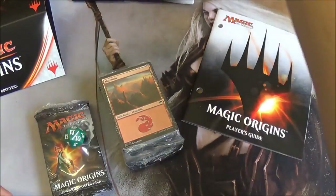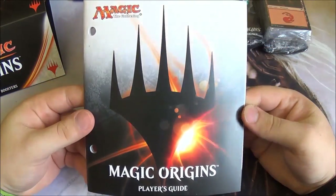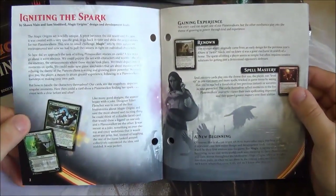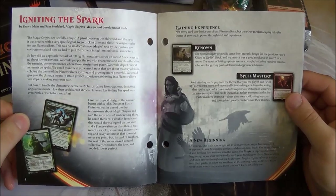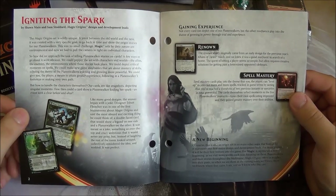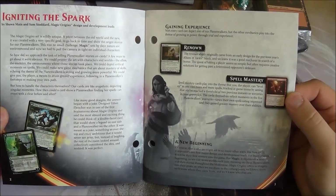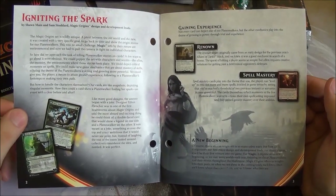Let's take a look through. What I think is the most interesting part of the fat pack is the player's guide — a nice booklet with pre-cut holes in it so you can put it in a ring binder, useful if you're intending to collect the whole set. It explains the story of the set. This little foreword is by Sean Main and Sam Stoddard, who were the design and development leads. They explain what they put into the set and why they did the things they did. It's nice to hear from the people creating the game you love. It then goes on to explain the new mechanics: Renown and Spell Mastery, and how this is a new beginning.